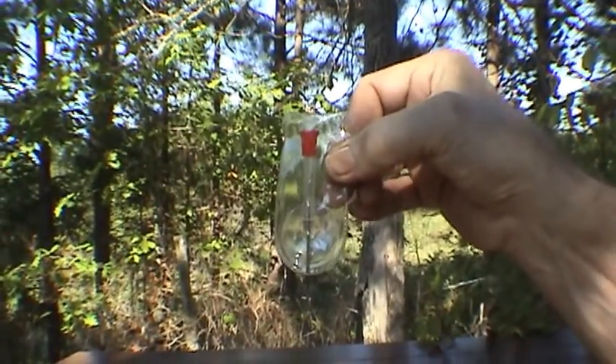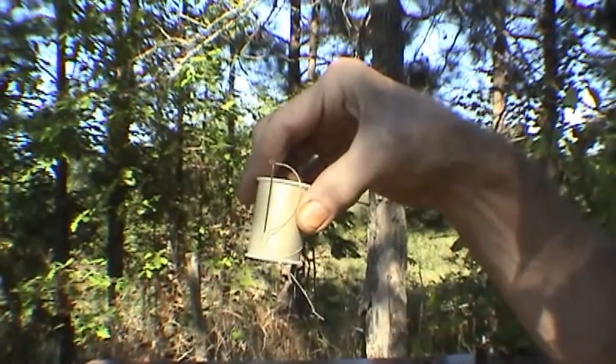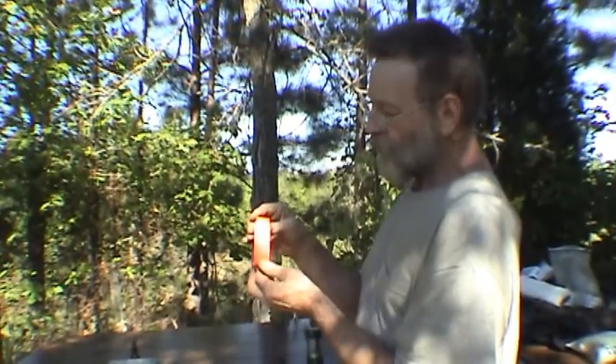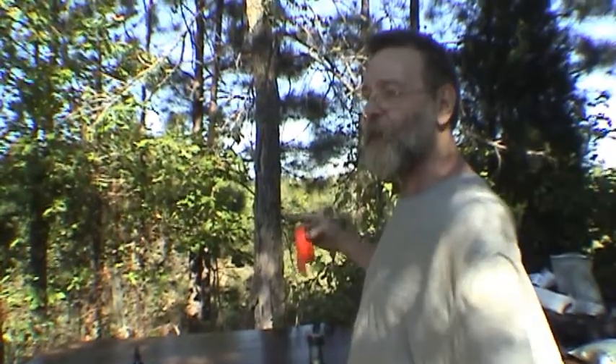If you're like an old geezer like me and wear glasses, you'd better have a little eyeglass repair kit with screws and an eyeglass screwdriver — those are indispensable. Needle and thread to sew up ripped clothing. And an instant fire starter with a big lighter.